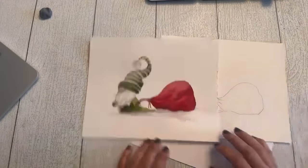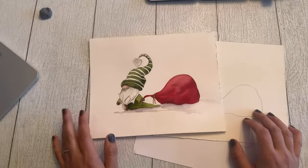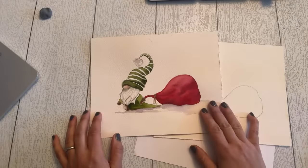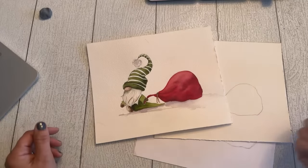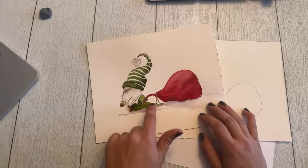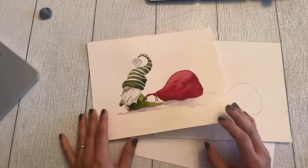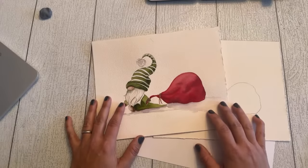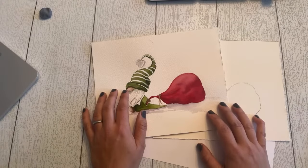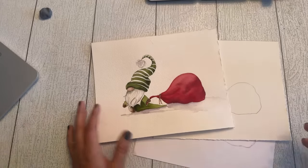Let's get started with our gnome. This guy is so cute. I got this idea from another artist — an image I saw with a gnome dragging something. I added Santa's bag here and some stripes on his hat. We had a little poll last night on Facebook — stripes or no stripes — and overwhelmingly everybody liked the stripes. But you don't have to add stripes or decoration to your hat.